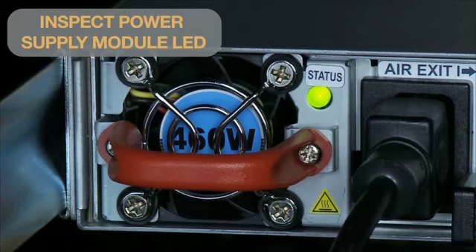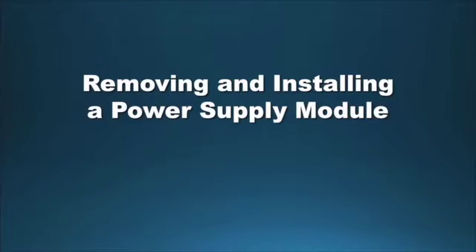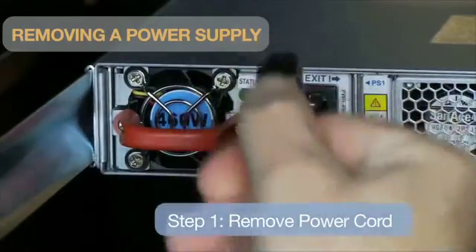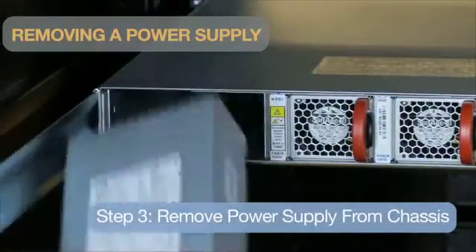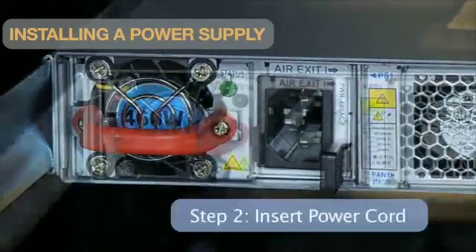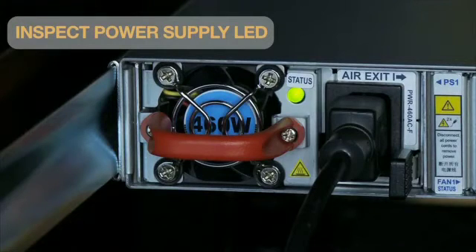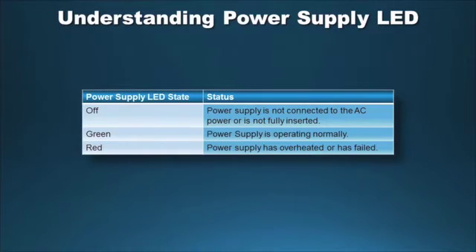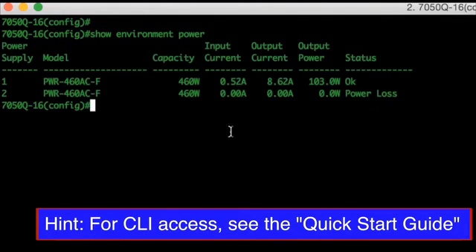Check the two LEDs located on the power supplies to confirm that they are operating and receiving power — use the chart as a reference to determine status. To remove a power supply, simply unplug the power cord, press the ejector handles on the side of the PSU, then pull the power supply module until it is completely removed from the chassis. To install a power supply module, slide the module into the slot until it clicks, then plug in the power cord. Inspect the power supply LED to ensure proper operation. Use the CLI command 'show environment power' to verify proper installation; the status of the power supply should say OK.